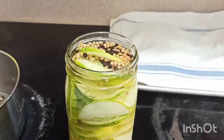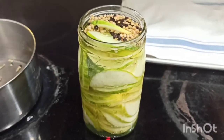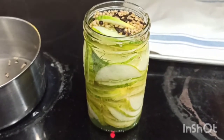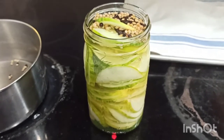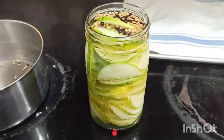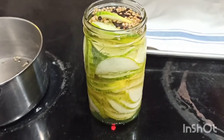Then you just wait until it cools down, put a lid on it, stick it in the refrigerator. The next day you will have cucumbers you can eat — they're good the next day but they get better as the days go on. Easy pickles, enjoy!